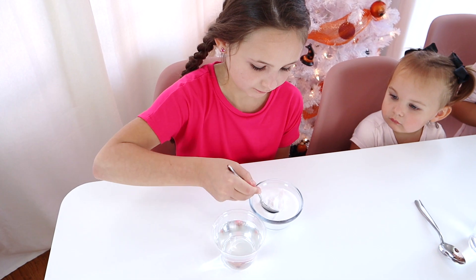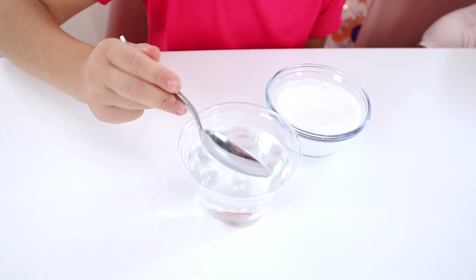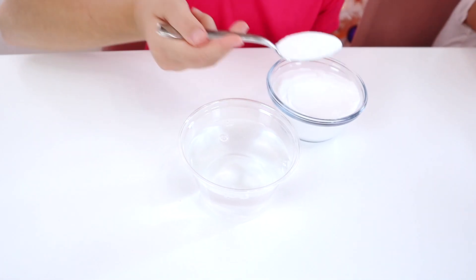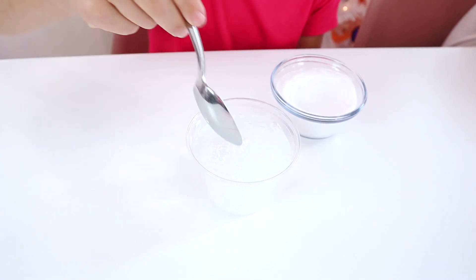The next step is to add your baking soda to your water and stir it up. Then put your gummy worms directly into that mixture. They'll need to soak for about 15 minutes in the baking soda water.